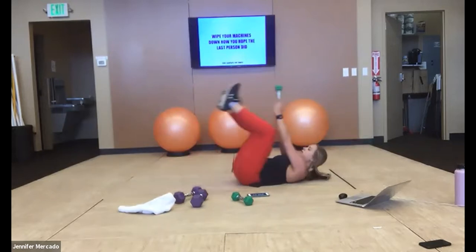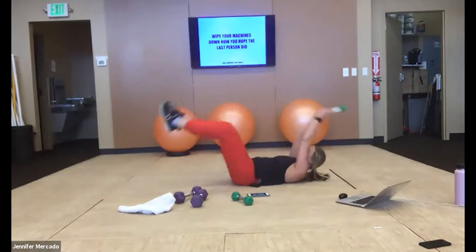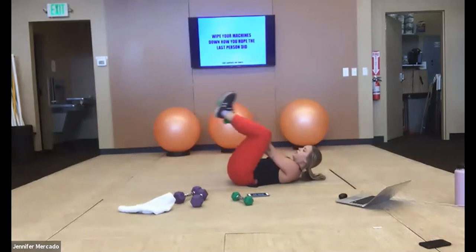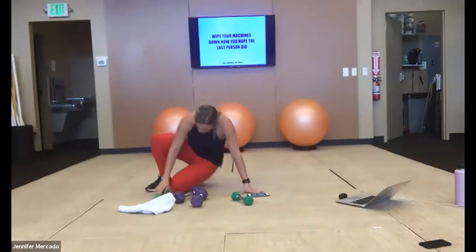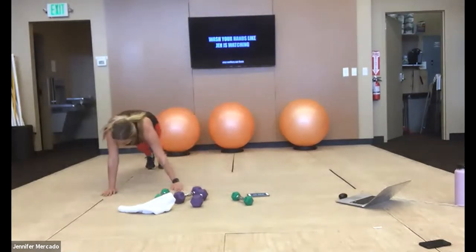Good work — ten more seconds here, then we go into our plank. Flip over, get those hands under your shoulders — last 30 seconds, and then we have a break.